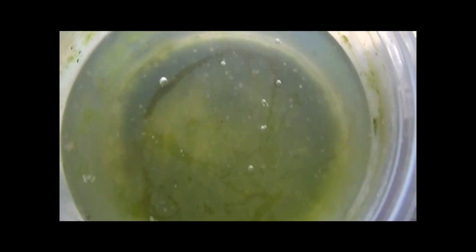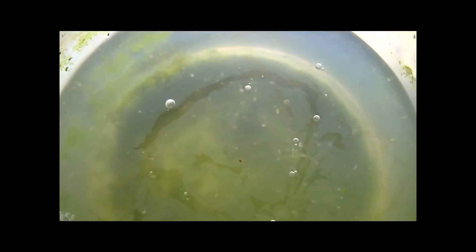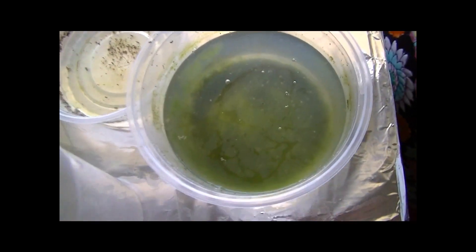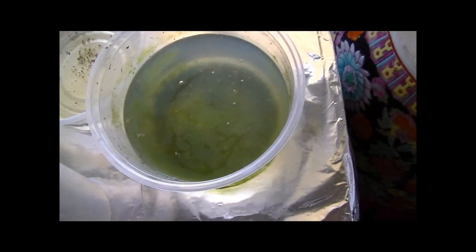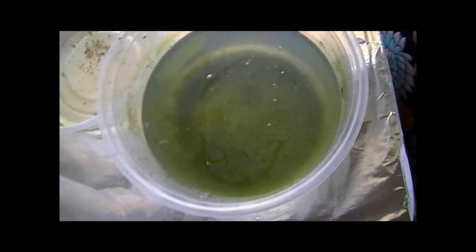Their yeast consumption has increased — not because individual Daphnia eat more, but because the population has grown, which is further proof the culture is multiplying. Now let me show you the really productive culture — this one makes me really proud. You can see how many there are. It's a little cloudy and starting to grow a film on top, so I'm going to have to harvest this culture soon. There's algae everywhere, which signals a nitrogen buildup, and that's not good.